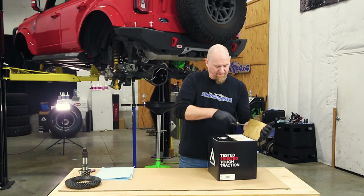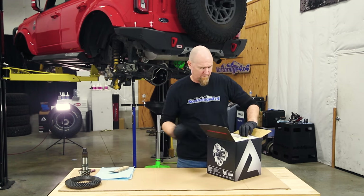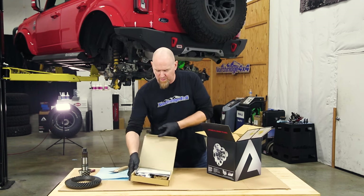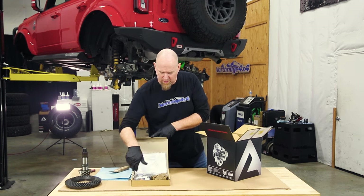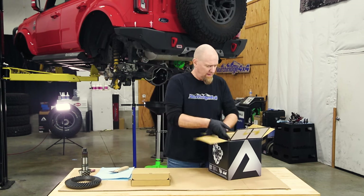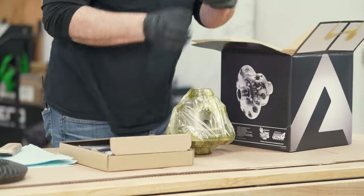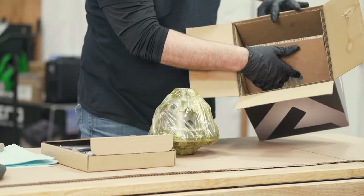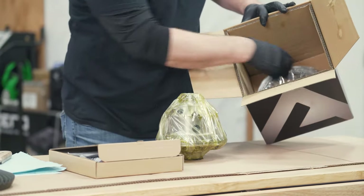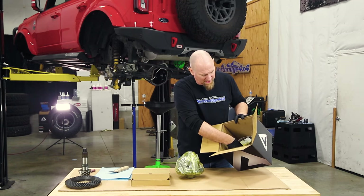Opening the box, inside we've got our parts box that has our instructions and all the parts necessary. There's also this piece here, our air locker, and if we dig even farther down and pull the lower cardboard out, this is where you'll find the air line — it's tucked down in the bottom of the box.